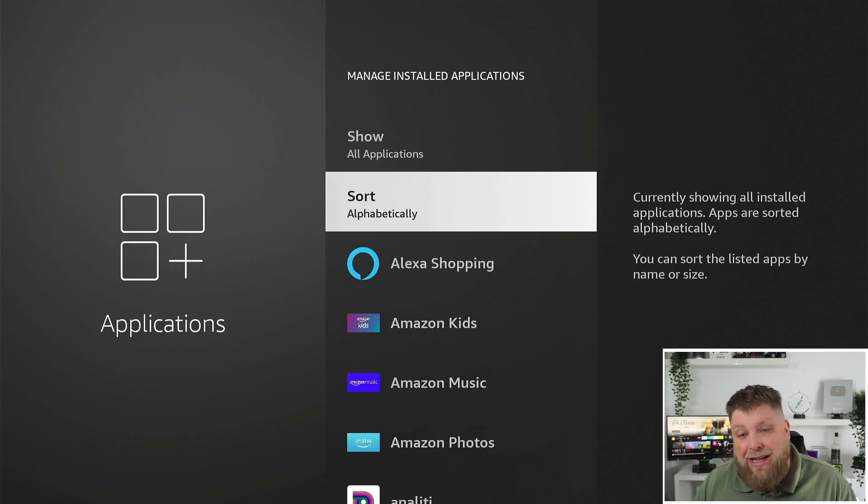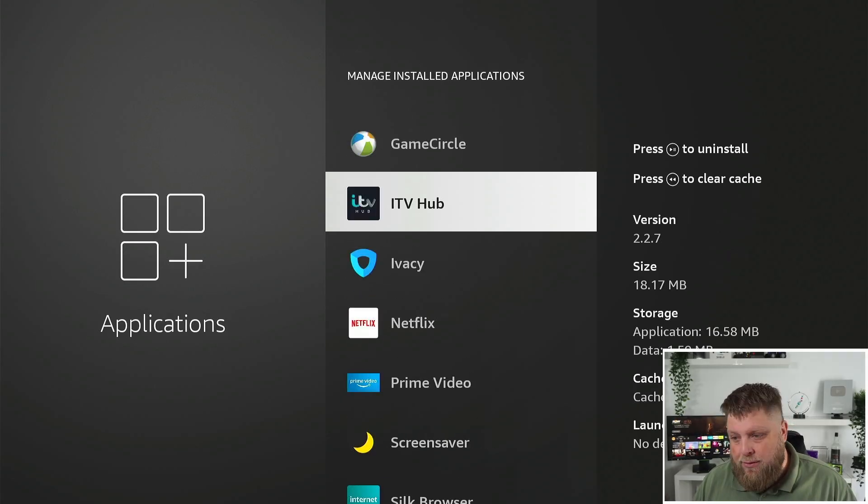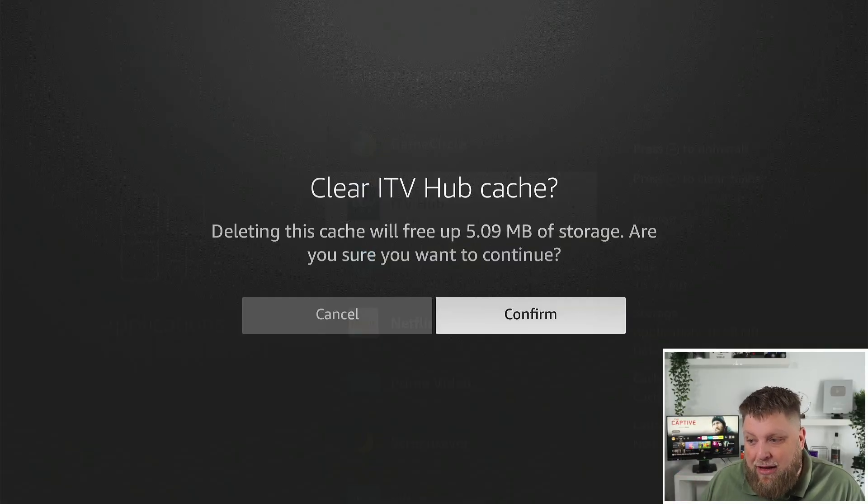Another thing you can do is clear the cache. If you go down to an application, you can see two options — one says press Play/Pause to uninstall, and one says press the Rewind button to clear cache. Click on that and it's going to delete the cache and free up storage. Click on Confirm — it's done.